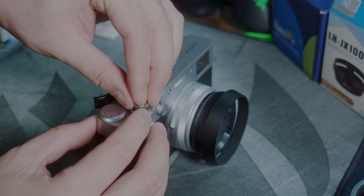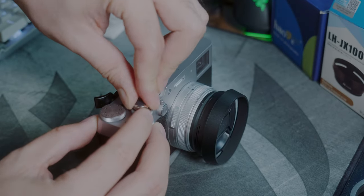Additional information from my last video: the rubber ring for the shutter button is so that it doesn't come loose, so I'm putting it on.